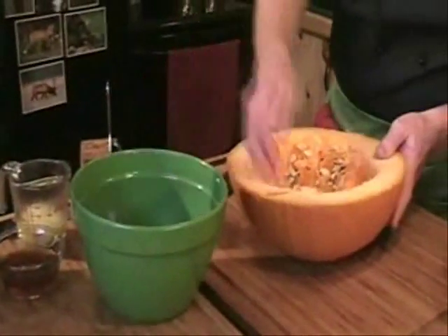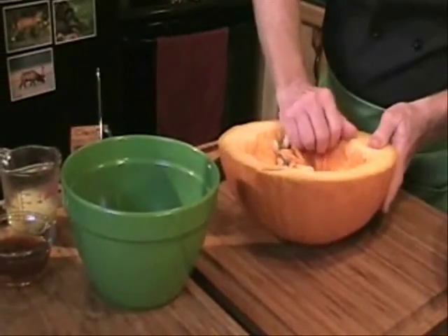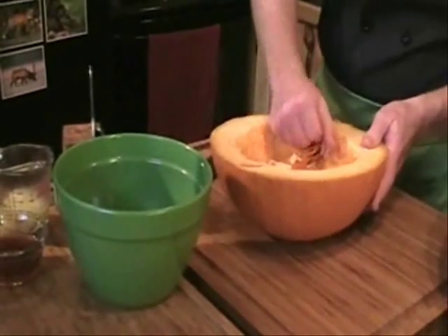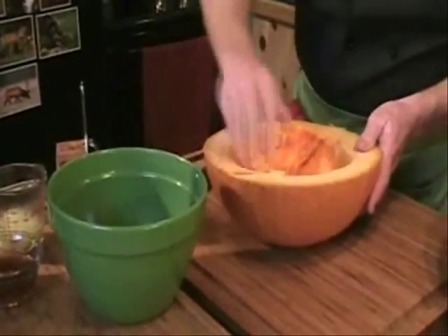As you can see there are lots of beautiful seeds and we're going to be talking about those seeds in just a minute because they're going to be our second recipe. So let's take the seeds out of this part of our pumpkin. Very, very simple. Very, very easy.